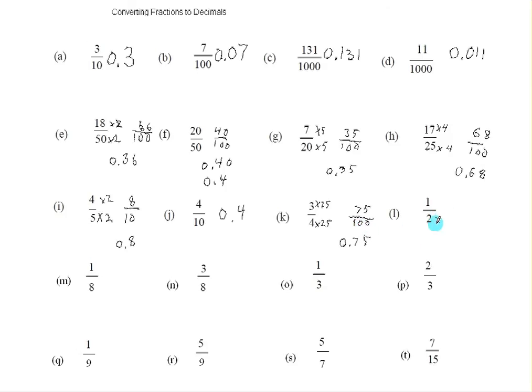Now a half — I can multiply the top and bottom by five and get five tenths. And to write that as a decimal, I write down the top number, and I need one number after the decimal point. Now here's an interesting one.